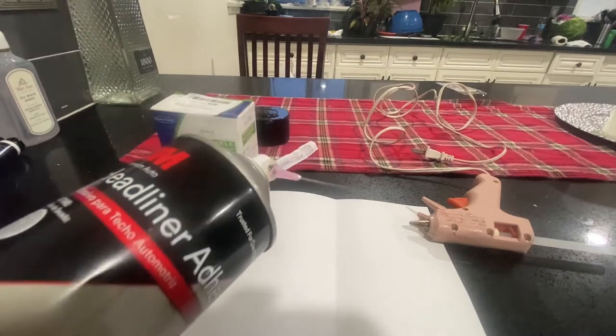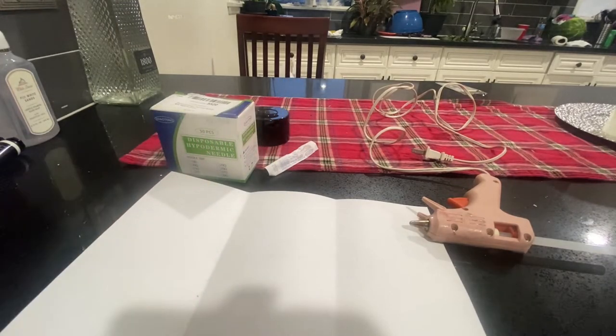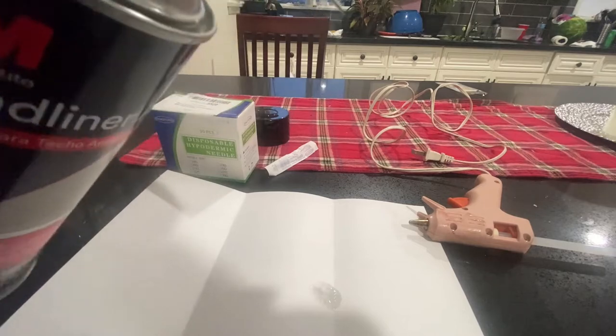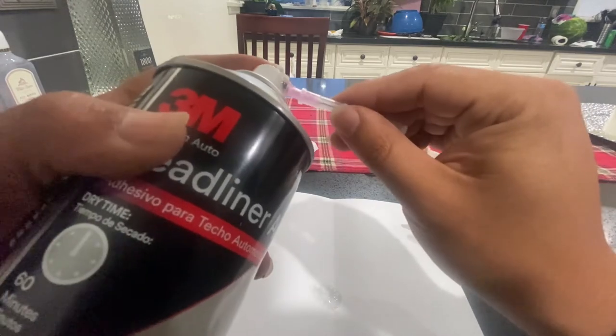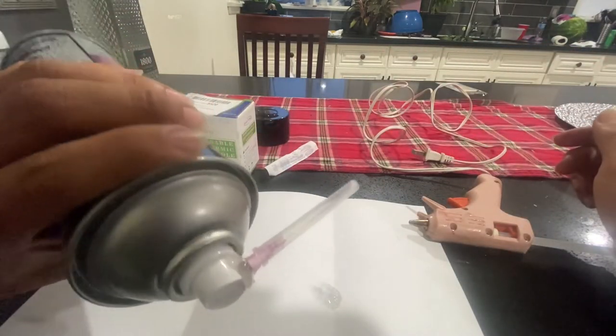So there it is — I put a lot of glue on it. Let's see if it works. There you go — that's how it works, and it worked! Remember to keep the cap so you can seal it up and reuse it. I'm gonna do the big spot tomorrow since it's already getting dark.